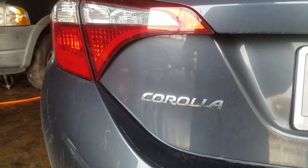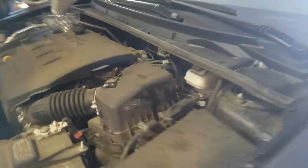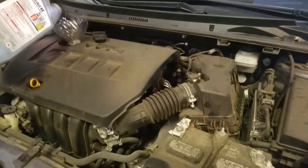What's going on, do-it-yourselfers and YouTubers? Here's Best Fleet Service with a 2015 Toyota Corolla. We just did the oil change on it, so we're gonna go ahead and show you how to reset the maintenance light.